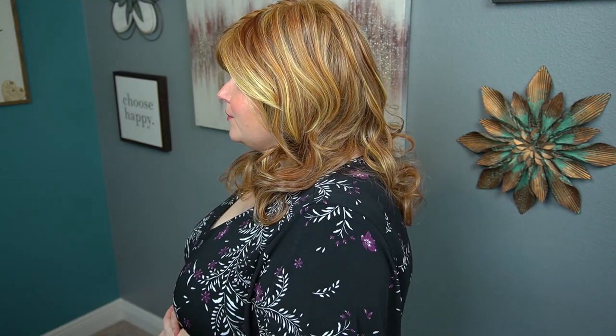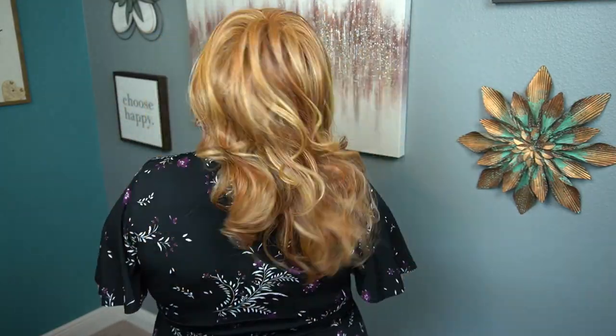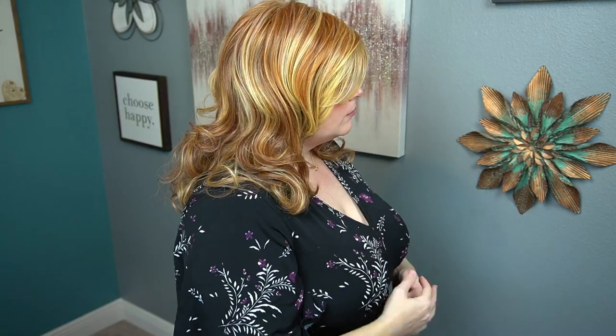Let me do a 360 so you can see what she looks like on all sides.